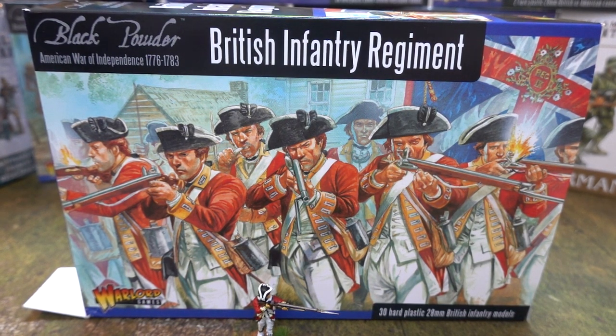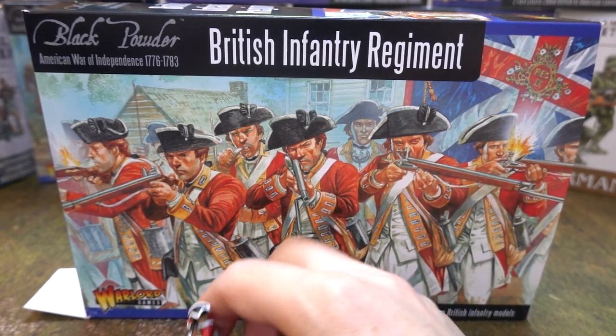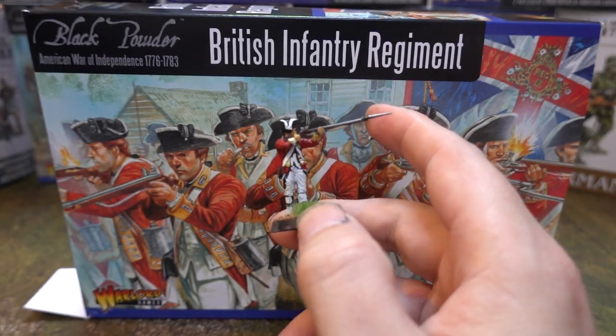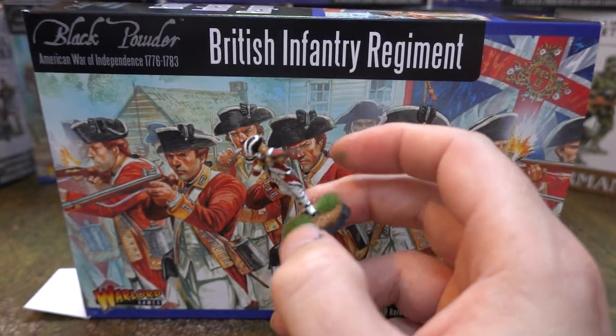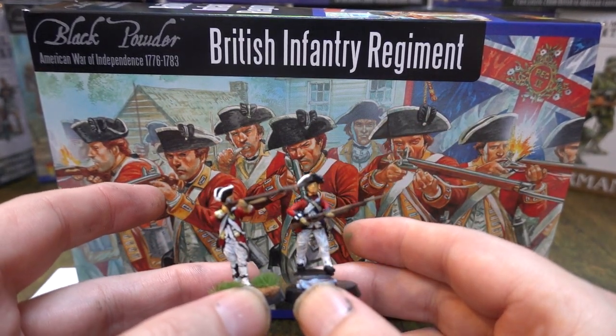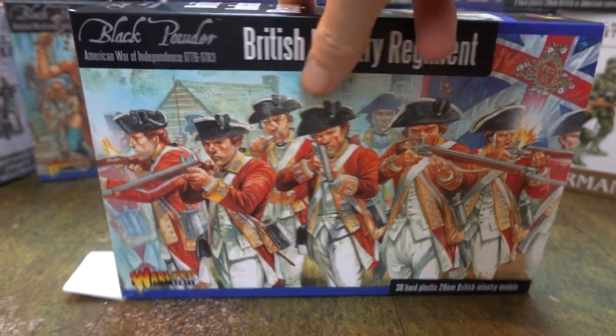Hello, looking for British infantry for the AWI introduced by Warlord Games? You may have come to the right place. This is a figure who's already been assembled, and we will be discussing the difference between these guys and the Perry version.